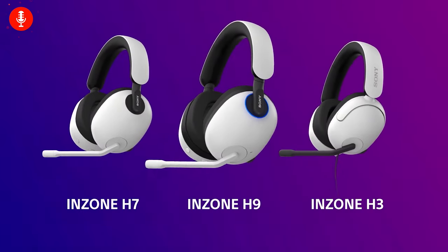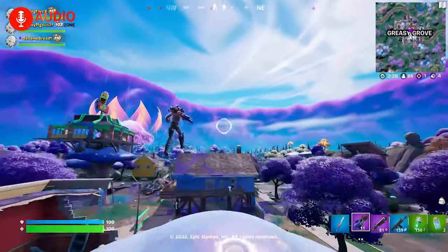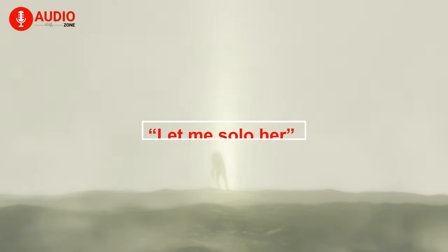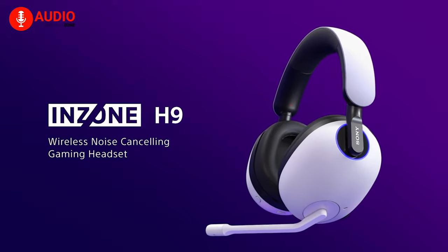With Sony's recent launch of the InZone lineup, a new standard has been set in terms of gaming peripherals. But is Sony the champion in terms of audio in video games, or does Razer still have the high ground? Let's find out in our video today where we compare the InZone H9 against the Razer Barracuda Pro.